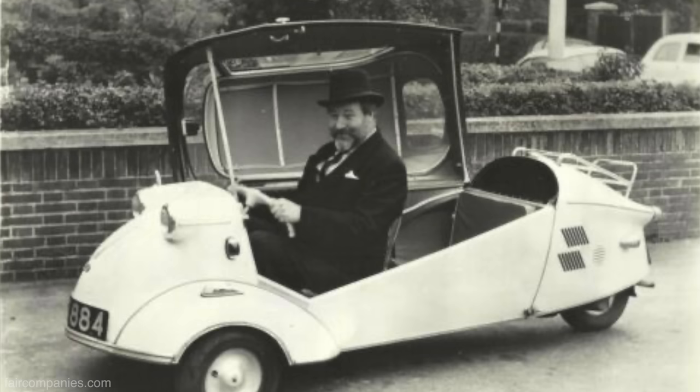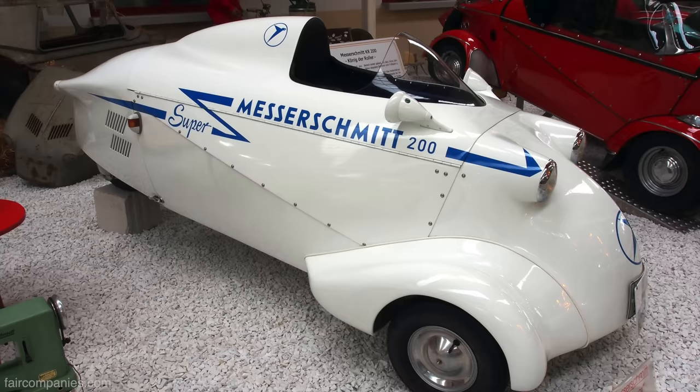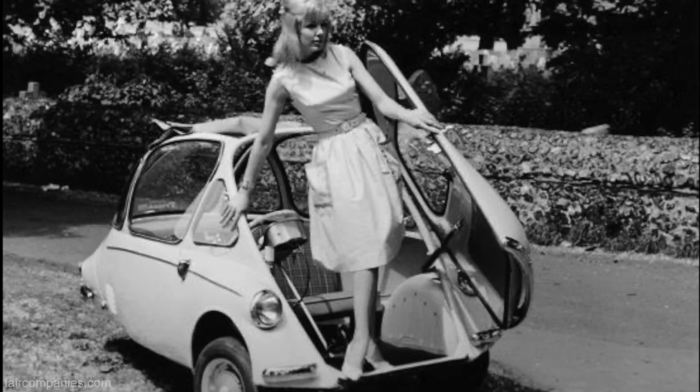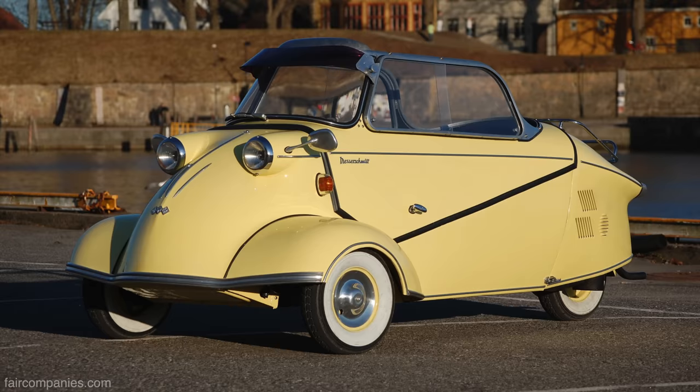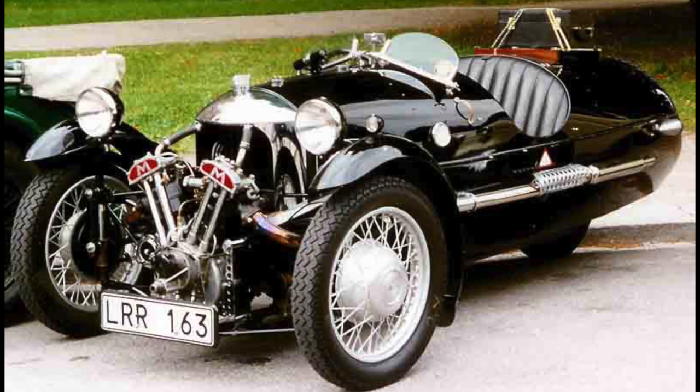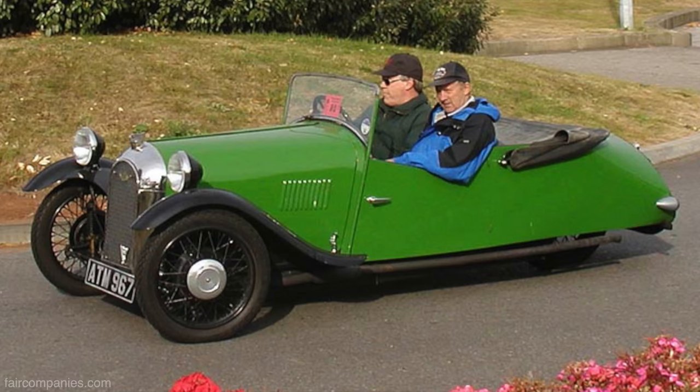Do you remember the evolution of the Messerschmitt? Yeah, absolutely — from the airplanes, they had to adapt. Very similar. So they've been trying it for years, but why so many failures? Safety is very difficult. Making a vehicle that handles well, making it cost effective, making something the customer really wants and desires — that's the whole trajectory.